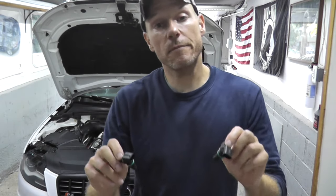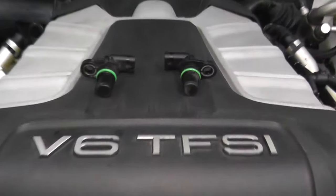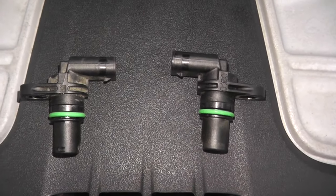Today we're looking at camshaft position sensors, also known as hall senders, on this 2011 Audi S4. I'll go over where they both live — bank one and bank two.